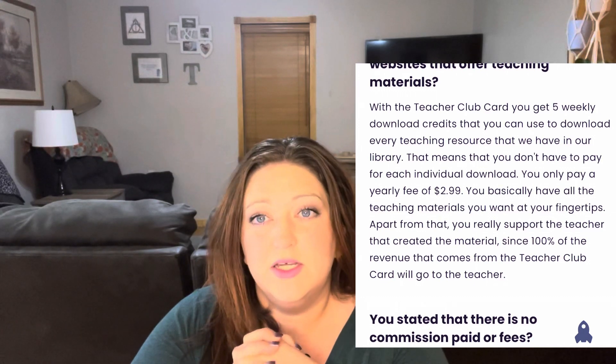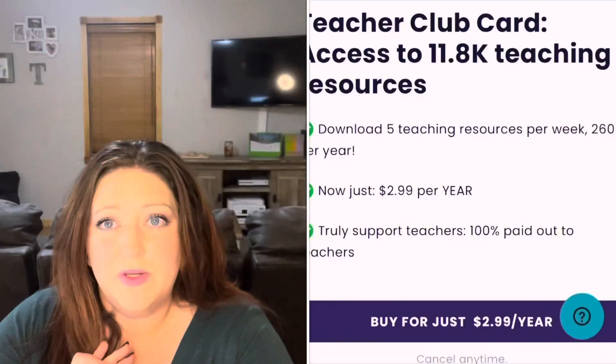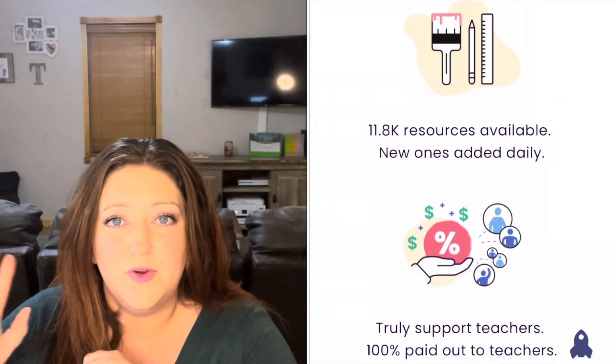I also really enjoyed looking through their FAQ section. It goes through how they're different from something like Teachers Pay Teachers or other platforms. It goes through that they don't have any commissions or fees that they take out for anything you sell on their site. I'll just let that scroll here along with the Teacher Club Card page and the resources they provide.